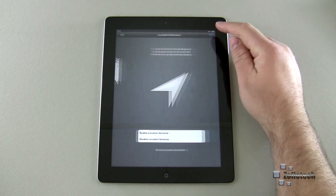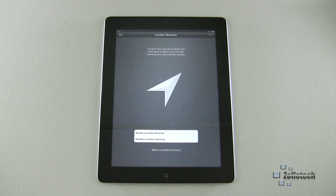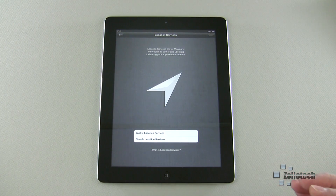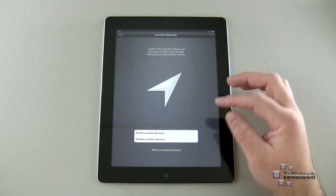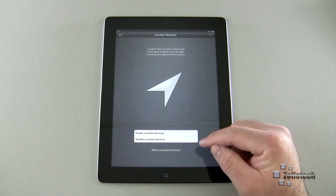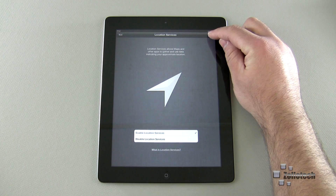It's asking me if I want to enable location services. Location services allow maps and other apps to gather and use data indicating your approximate location. For example, if you're using iPhoto or a photo application and you take a picture at your home, it will tag that picture as taken at your home because it knows your location. If you're in Yellowstone National Park, it will tag photos taken there as well. If you don't like that idea, simply disable it. If you do want it, enable it and hit Next.